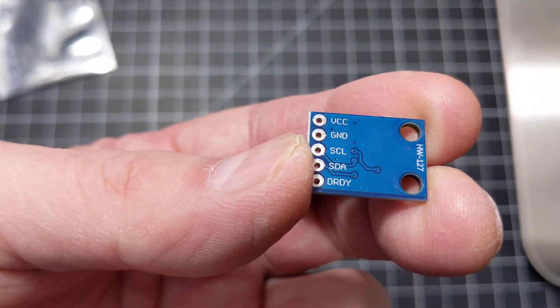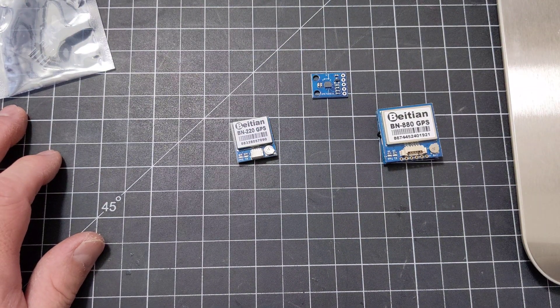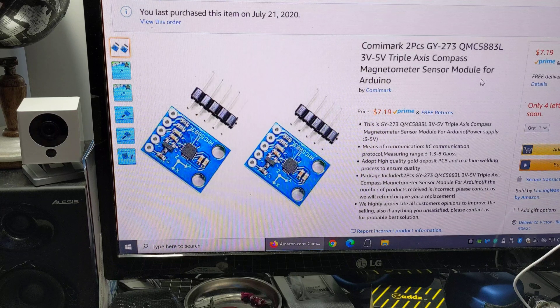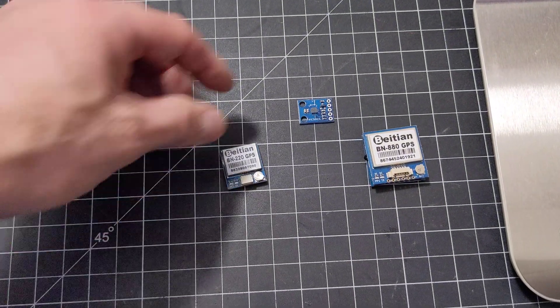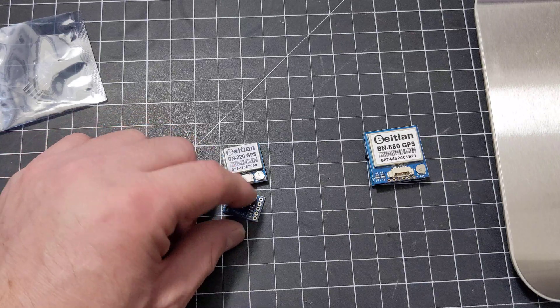You'd power it up to the same supply. The GY273 compass module takes 3 to 5 volts, so you can wire it up to the same power wire and then hook up those other two wires — the SCL and SDA — to the corresponding ports on the flight controller. That's basically it.